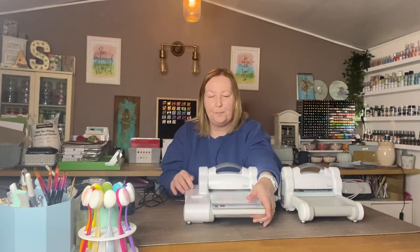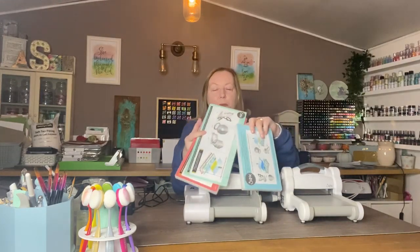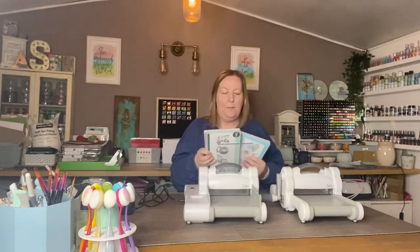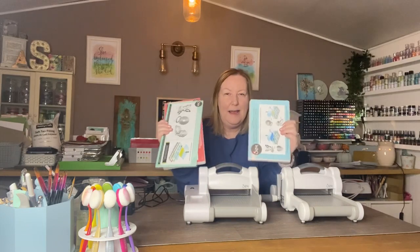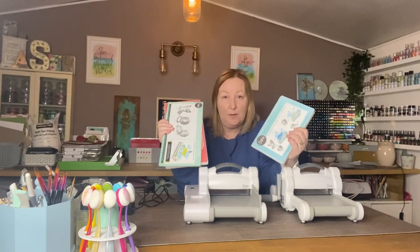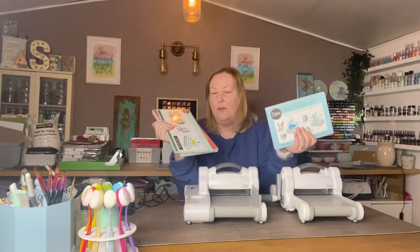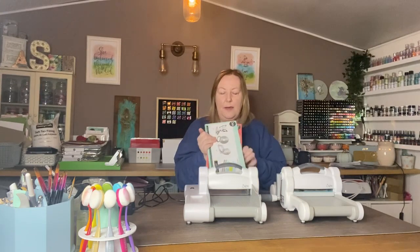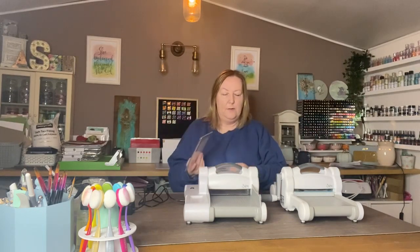The platform on this does come with a longer platform - let me take it out and show you. It's the same as you get with the Big Shot but just a longer version. In fact the standard Big Shot used to come with a longer version but a lot of people said they prefer the short, so it now comes with a short. Really the platform length is personal preference - there are pros and cons to both. The shorter platform takes less time to run through the machine but the longer platform gives you more space to assemble your dies before you run them through. The Express comes with these longer platforms but with standard size cutting pads, and you can use the extended cutting pads as well.